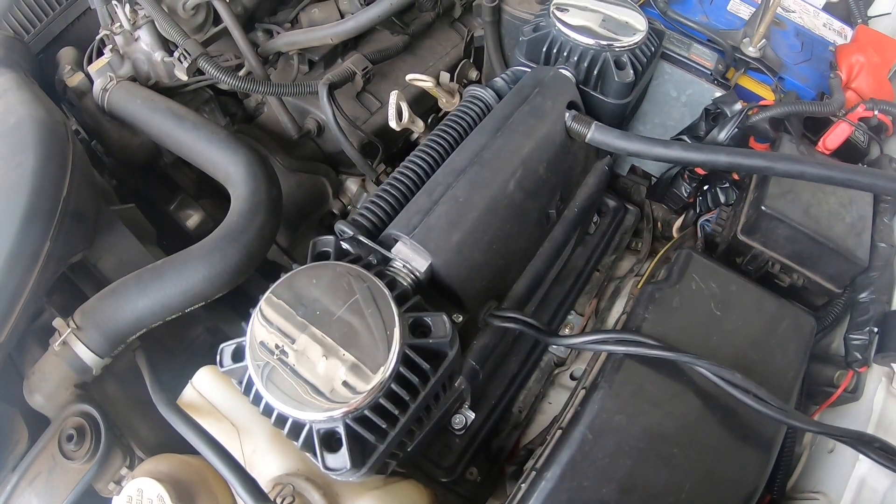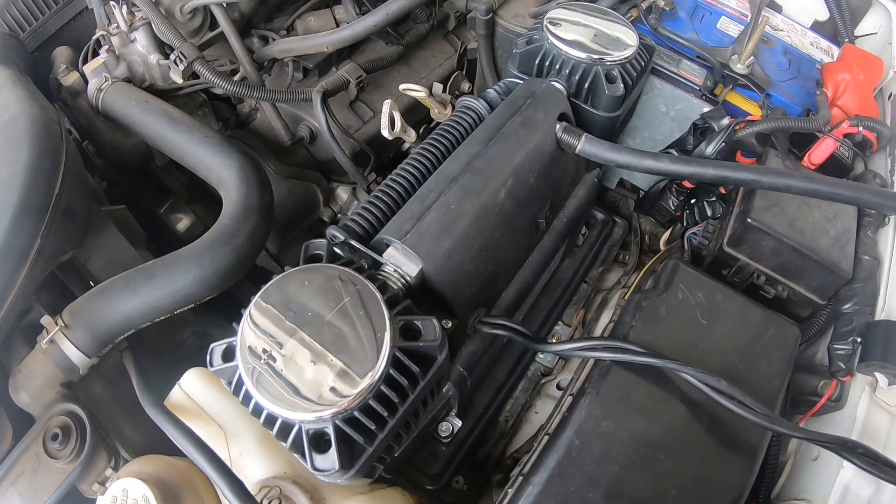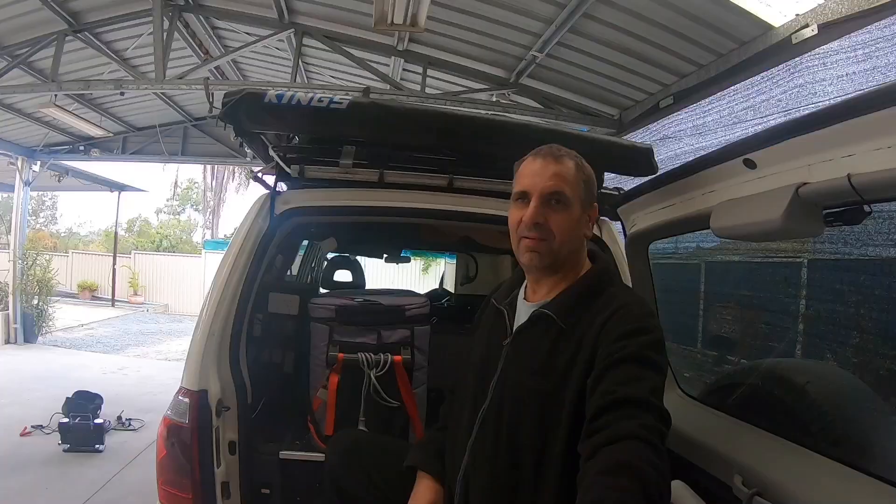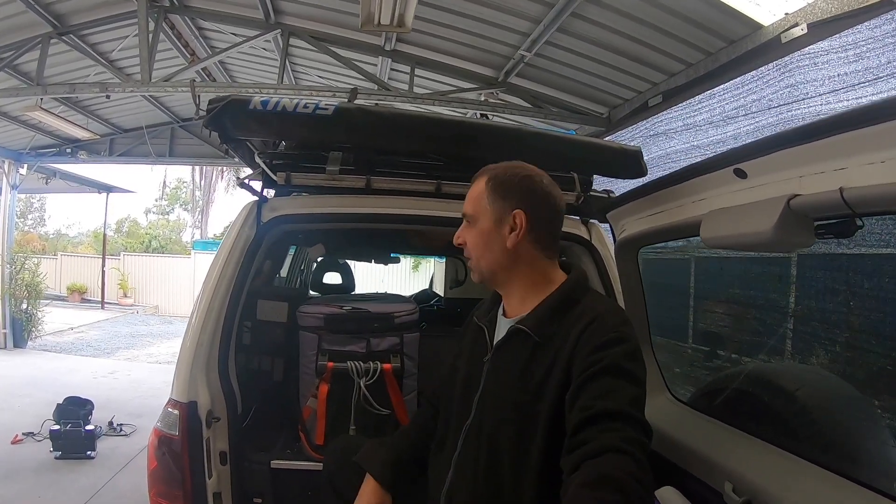The old compressor fits in perfectly where my battery was — this was another reason I moved my battery to the back. If you made it this far in the video, thanks very much. I hope I inspired somebody to do something like this. I hope you enjoyed the video — keep safe, take care, and thank you very much. Cheers, bye.